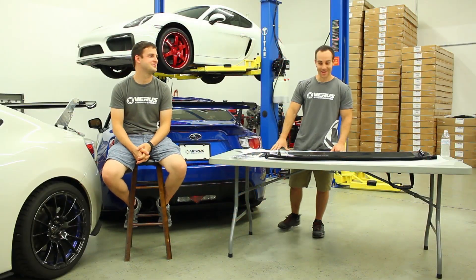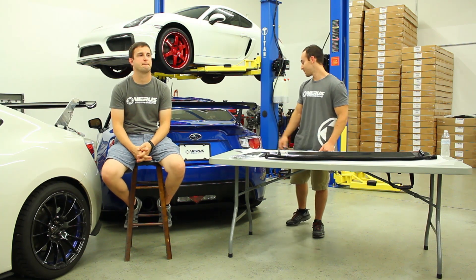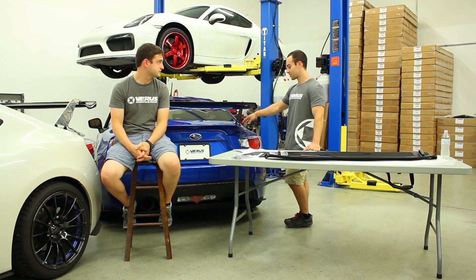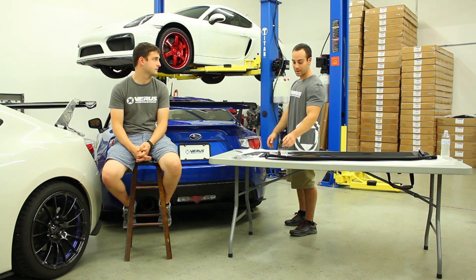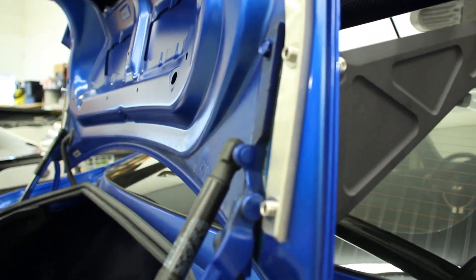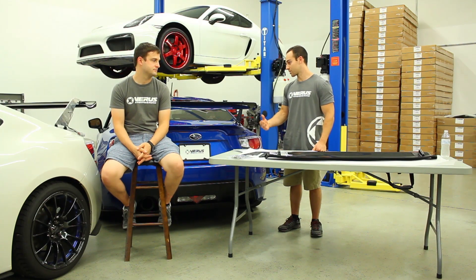Why are the uprights mounted so far forward on the trunk? That's specifically for strength. We dissected an OEM trunk, worked off OEM CAD, and figured out the trunk's optimal mounting locations. We actually do not place the load on the skin of the trunk — it goes through the trunk to the actual bottom side of the trunk, which is where the load is transferred to the car. It's also transferred through the stainless piece which then goes directly down into the chassis via a through-bolt and rivet nut.